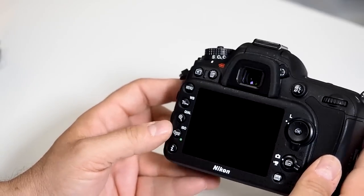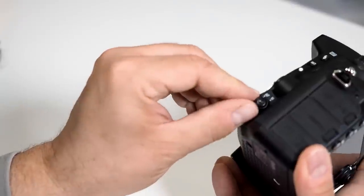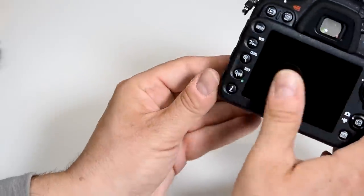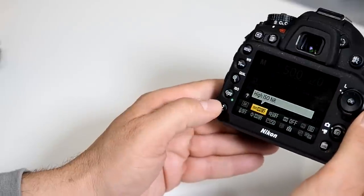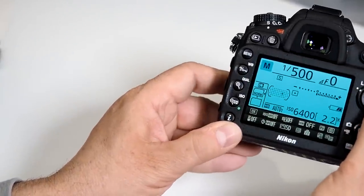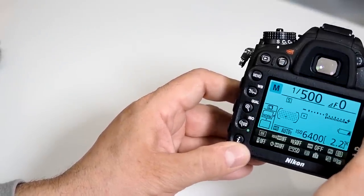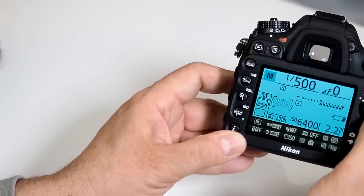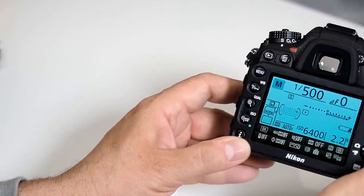Now let's look at how to choose focusing points. First, make sure your focus dial is set to AF, then click the info button twice. You now have the capability of shifting your focusing points, so you can be very specific about where you want the D7100 to maintain its focusing parameters. They made it really simple.